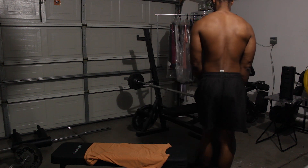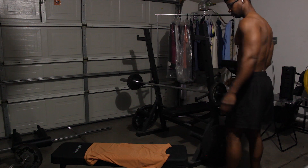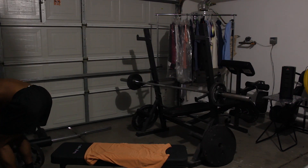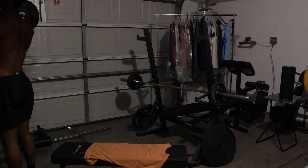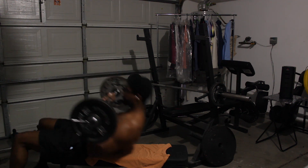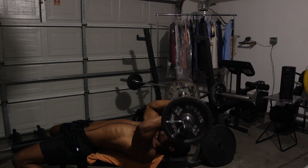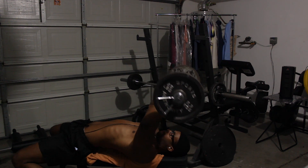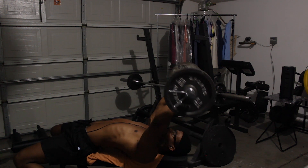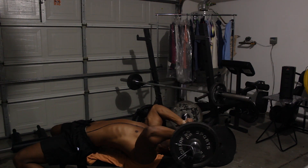That's two layers done, on to set three. Set number three, let's go. Be careful when sitting down with the barbell like that — I think I almost fell a couple of times because I wasn't exactly over the bench when I was sitting down. But I kept it together.